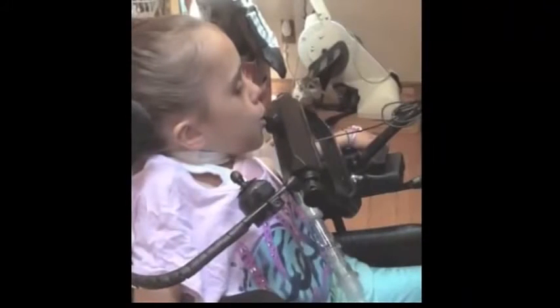Let's see how disabled individuals worldwide are playing the Jambox. Here is Brianna from Michigan having fun with the Jambox.